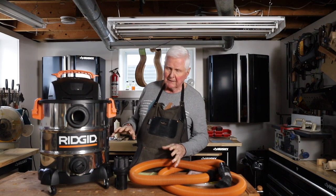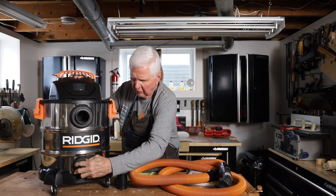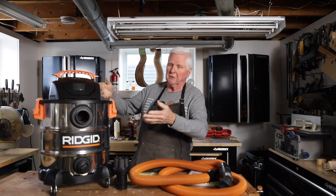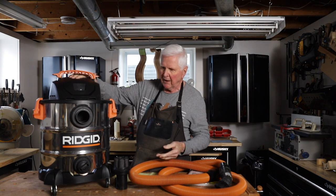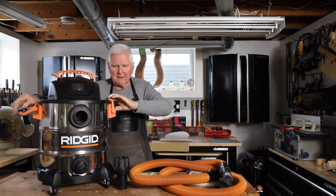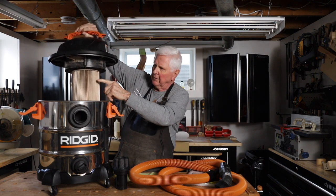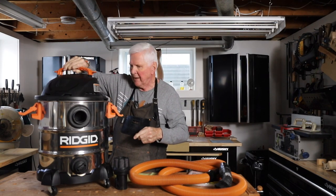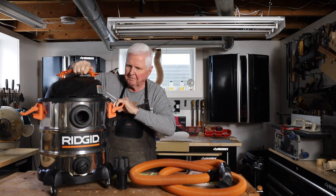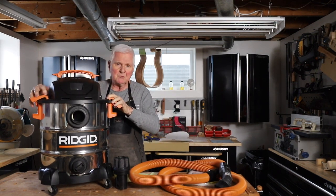This is a wet-dry vac, which means it will take up liquid if something spills. If that happens, there's a drain port here where it can drain out — handy to have. The motor is housed up top. This will take up to nine gallons of material inside. There's a filter — this one's a little dirty — and inside is a bag which wraps around the inside of the canister and collapses when not in use.